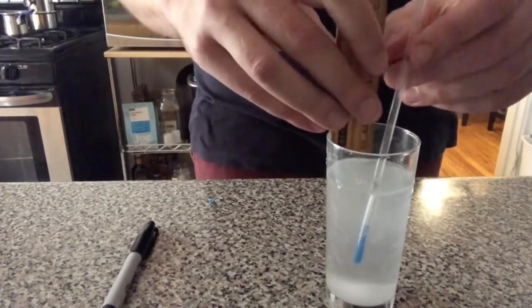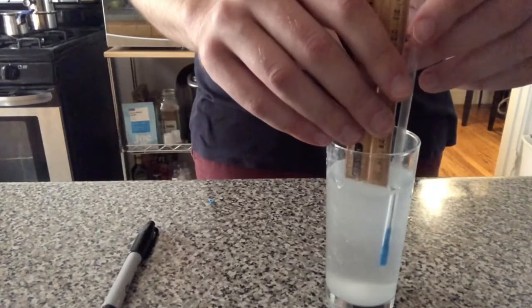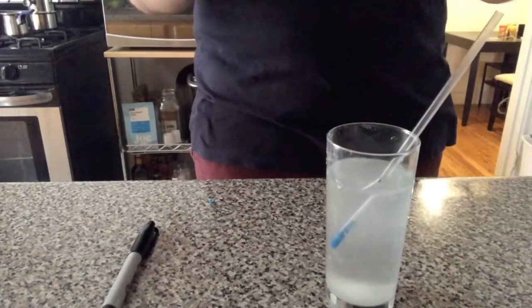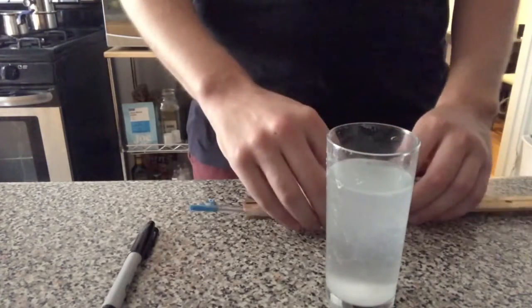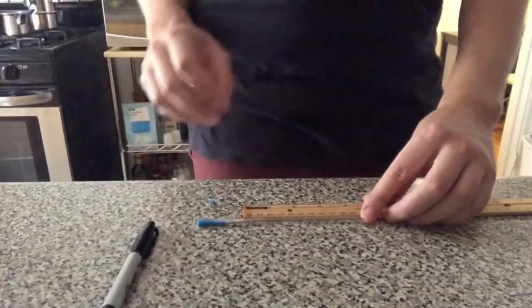When salinity increases in water, the space between molecules decreases. As space decreases, the density of water increases. So let's think about what this means for our results this time. Do you think the mark will be higher than the original one? Do you think it will be lower? Will it be the same?